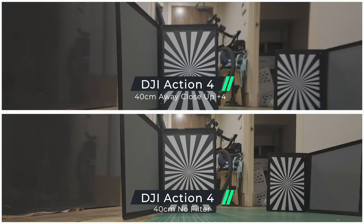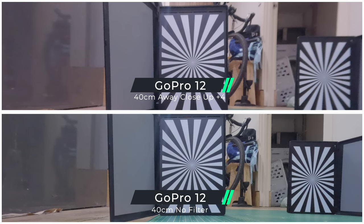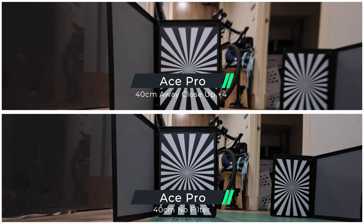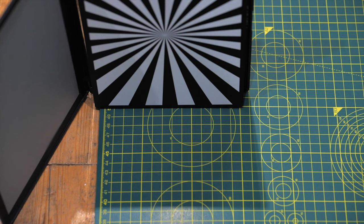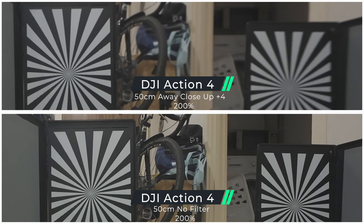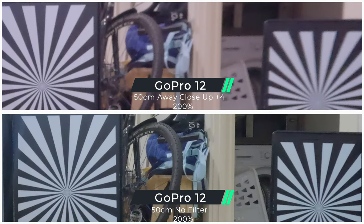If you want to isolate your subject, this filter is useful for that. At 40 centimetres, all three cameras actually show a lack of focus with the filter. At 50 centimetres it's exactly the same — there's no need for the close-up filter at that distance.